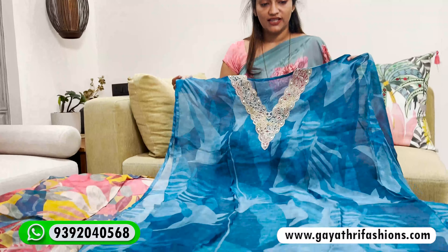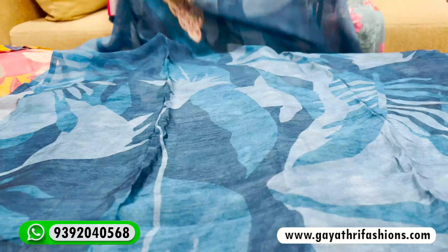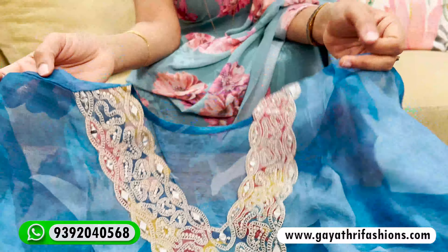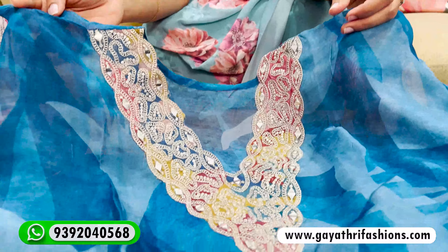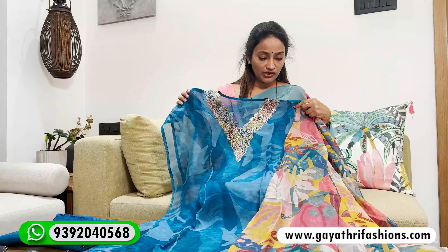This is a dark blue color. There are shades of blue with different prints in soft organza. It has a soft organza with Georgette. It has a double XL size, not XL size. It has a separate pattern on the sleeves, and the neck has a multi-colour patch and Zardozzi work.